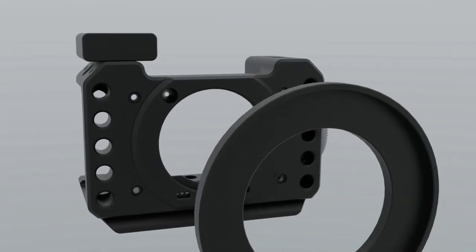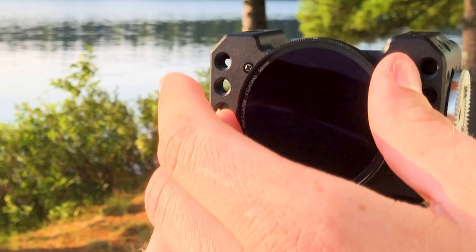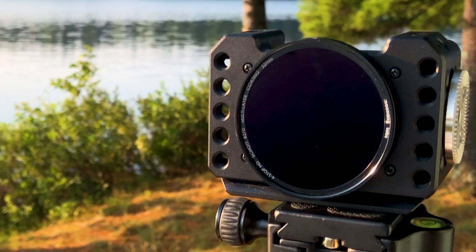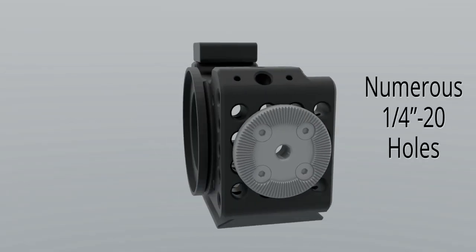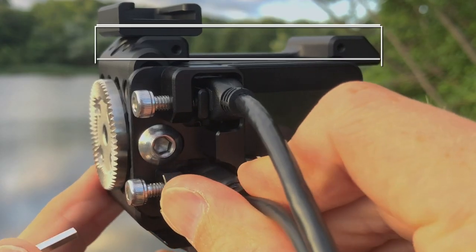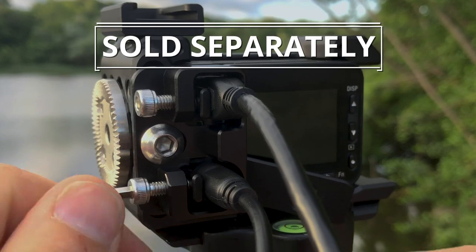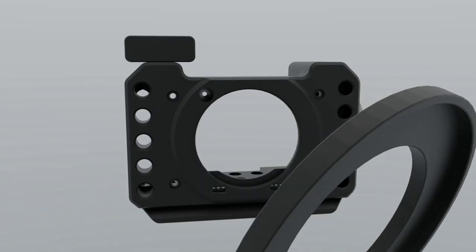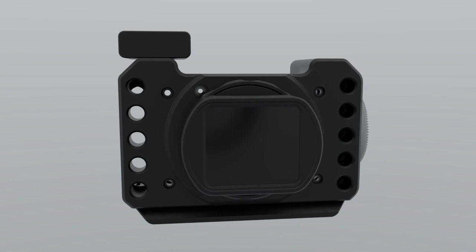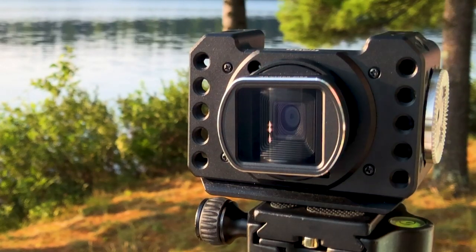An included 37 to 52 millimeter step-up ring allows for 52 millimeter filters to be affixed directly to the RX0. Numerous quarter-20 holes provide a multitude of options for mounting accessories like our optional cable clamp system, which is sold separately. And a 37 millimeter thread on front allows for precise attachment and optical alignment of our anamorphic lens.